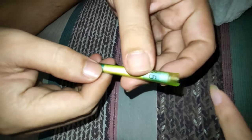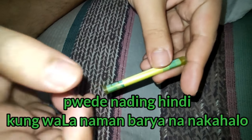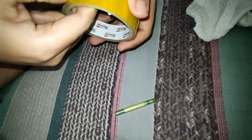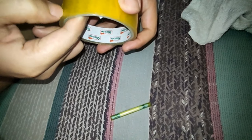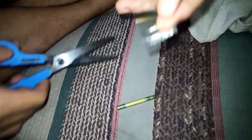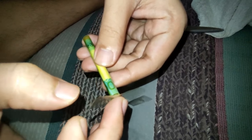Tapos, ang next mong gagawin, sabi daw nila, pwedeng lagyan mo ng papel sa gilid, both sides. Tapos dun sa kabilang gilid. Pwede din — yung sa akin, ang gagawin ko is scotch tape. I-scotch tape ko sya, both sides. Madilim dito guys, nakapatay na lang yung ilaw. Tapos, pugunting natin.